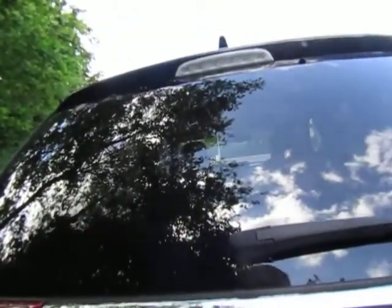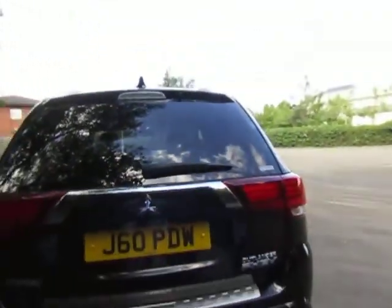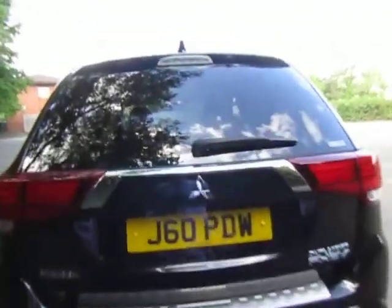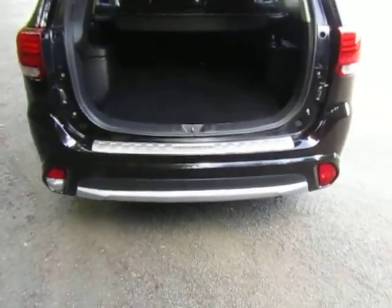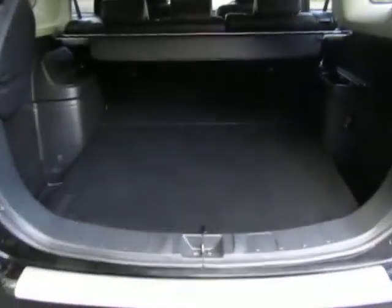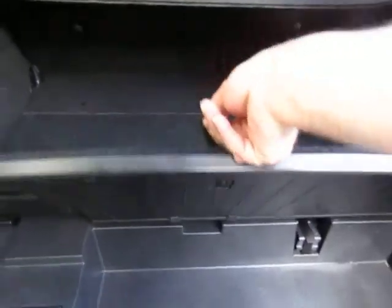It's got a power tailgate, so just press a button to open it. You can see absolutely loads of luggage room in the back there, and that's also where your charge cable gets stowed away.